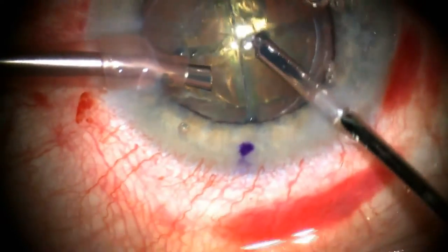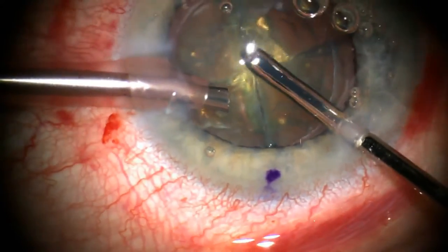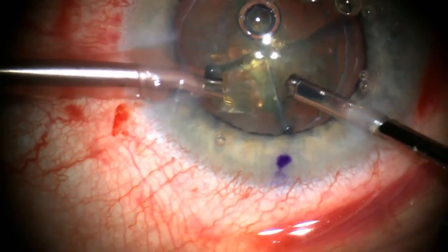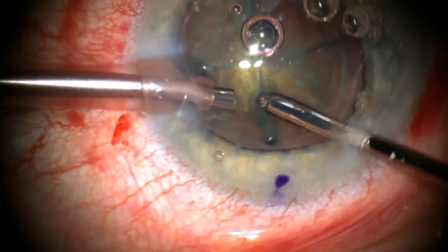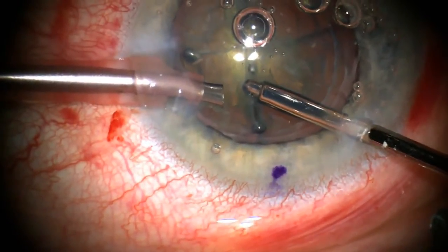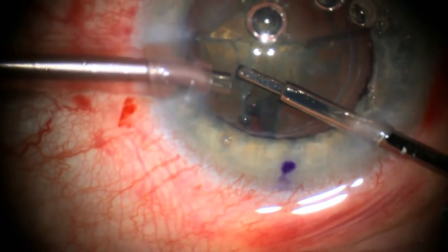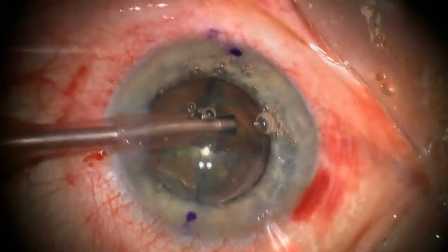A new coaxial chopper is now being used to further divide the quadrants. The advantage of this coaxial chopper is that it can be put through a very small 0.8mm incision so that access is improved to split apart the four quadrants.